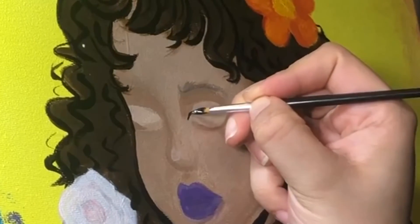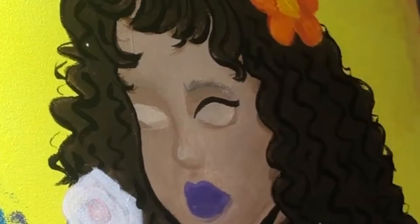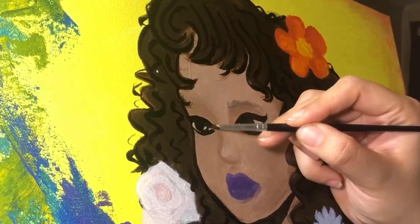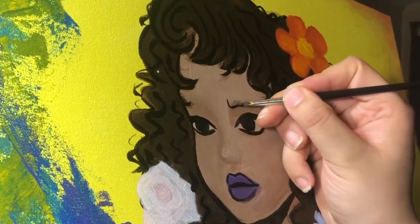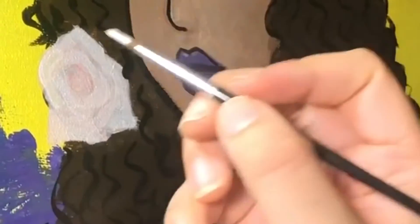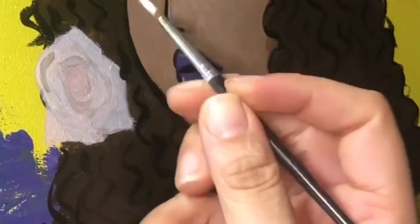When it came to outlining her face, I was terrified — I didn't want to touch her face, I was just like 'oh my god, I'm gonna mess up.' Overall it came out kind of cute. I'm not too happy with it, and if I could do this painting again I definitely wouldn't use black — I felt like it was a really heavy contrast.